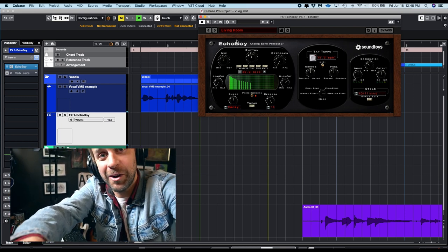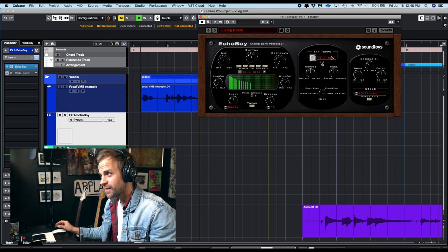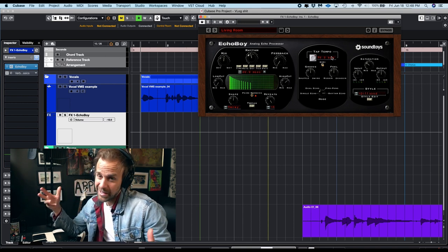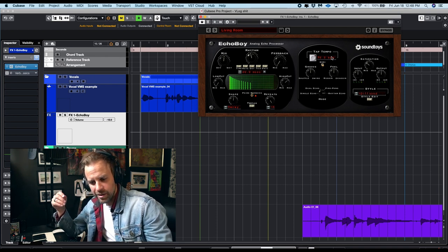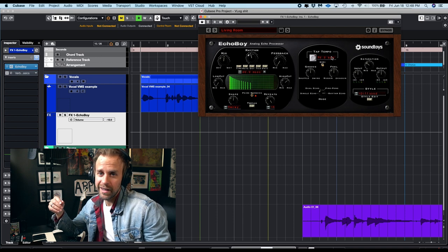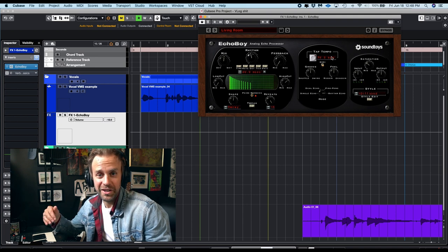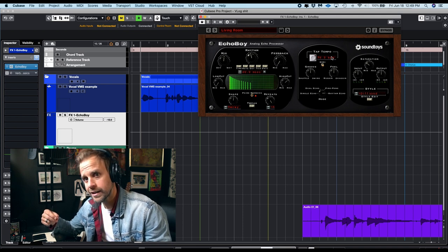If you had to choose between Echo Boy and a whole bunch of reverbs and delays, you could get away with just doing Echo Boy. They're not crazy expensive — I think Echo Boy is a couple hundred bucks or something like that, but it's a worthwhile investment. Actually the SoundToys bundle is really worth it. There's a lot of great stuff in it. For being a guy that used to download plugins illegally, it felt so good to go legit and get the real bundles. Echo Boy is one I use on all my vocals and a lot of my guitars and effects sends.